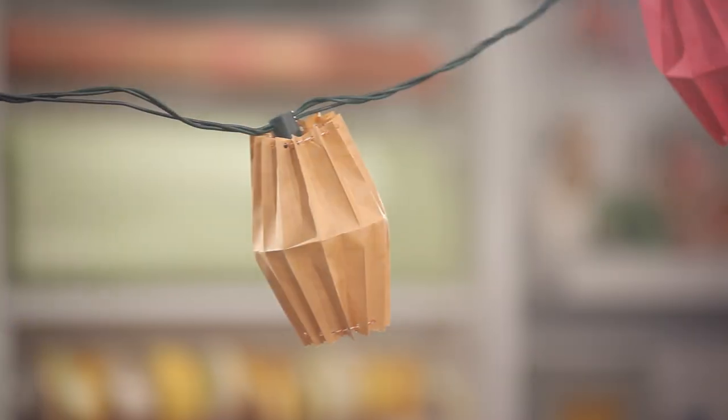Hey guys! Who's in the mood for a party? Today we're going to customize a set of basic cafe lights with paper bags and a little bit of time.